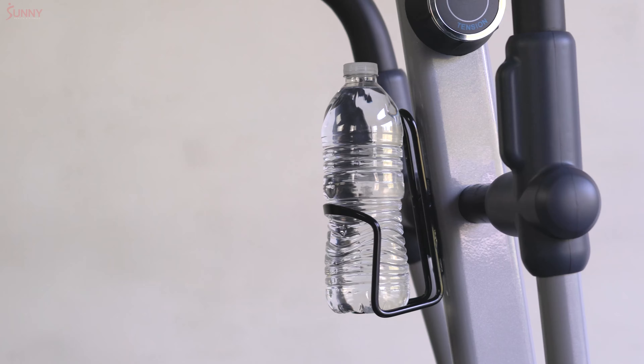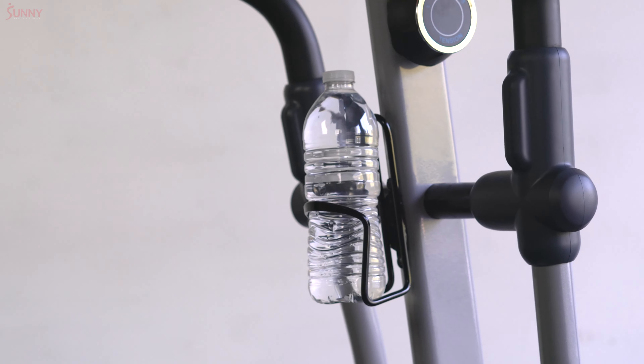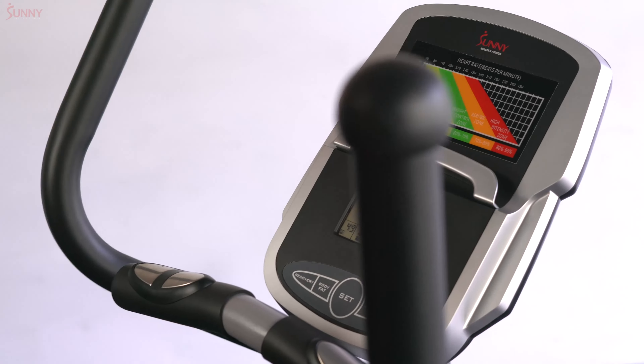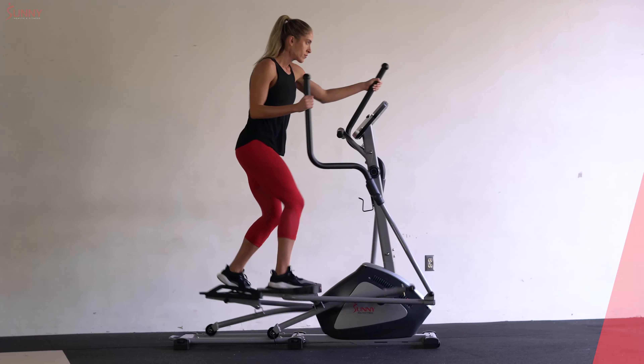When you've finally reached your limit, cool down with the bottle holder and move the product out of the way with ease. Challenge yourself today with the Endurance Zone Cross Trainer Elliptical.